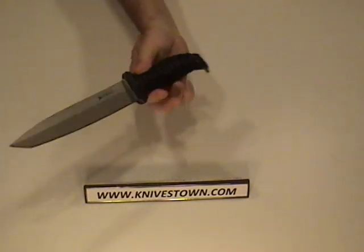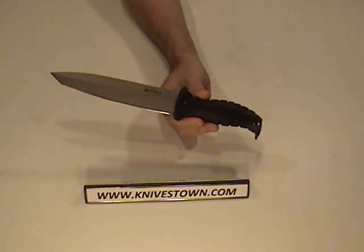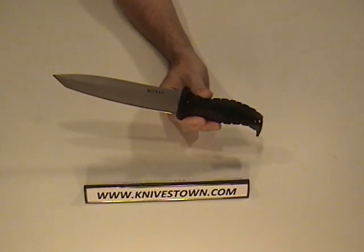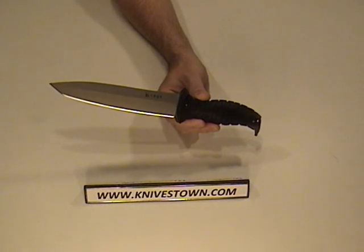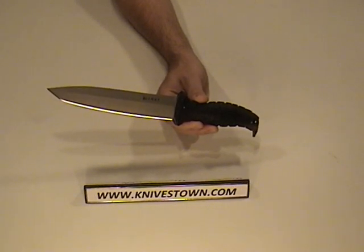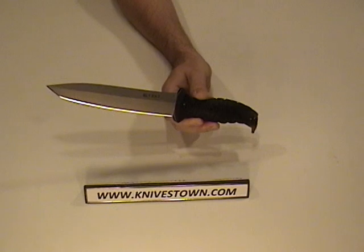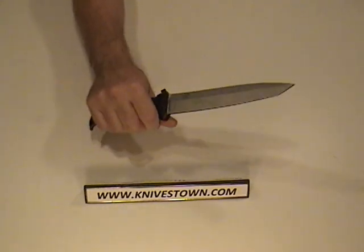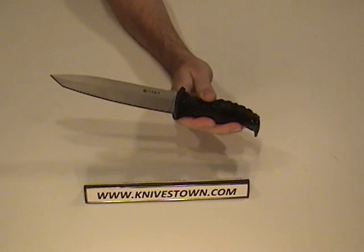All right, let's take a look at the knife. This particular model has a six and three quarter inch blade made of 1.4116 steel. It has a Rockwell hardness of 55 to 57, which is slightly more malleable than some other steels you might be familiar with. The reason for that is that slightly softer steel has a more increased level of toughness — it can withstand greater stresses.